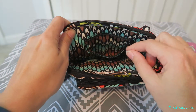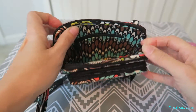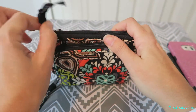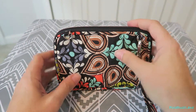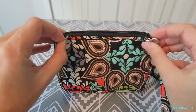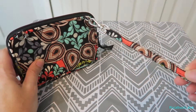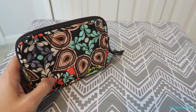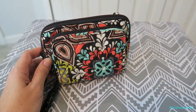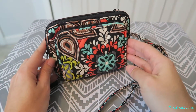And then it has a zipper pocket here on the back for change. On the back you have two little clips. It comes with this wristlet strap so you can wear it as a wristlet, or you can take it off and just use it as a wallet by itself. Or it also comes with this strap that you can attach and wear it crossbody.